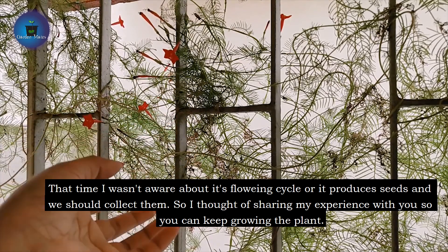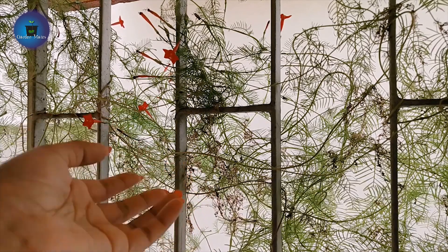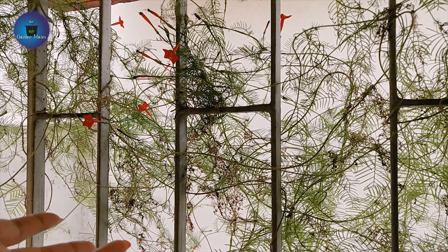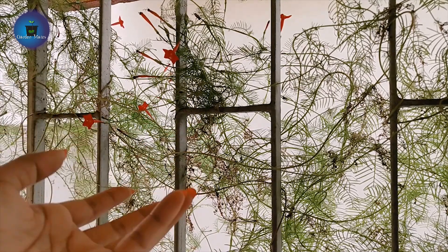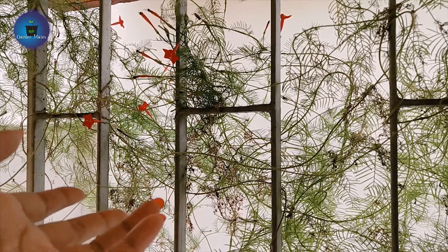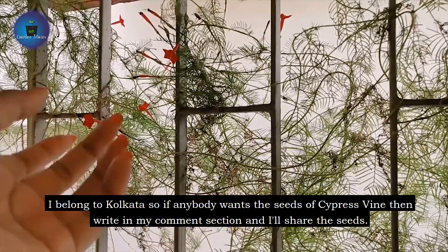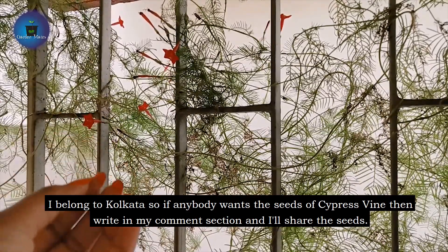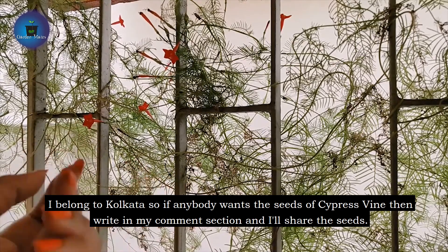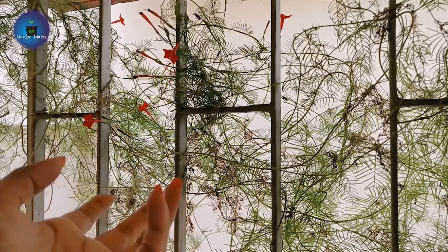I thought I would share my experience with you so you can also grow it from seeds. You will have flowers, and from those flowers you will have seeds to keep growing your plants. This plant will keep growing for years. Since I am from Calcutta, if you want seeds you can contact me — just leave a comment in the section and I will share these seeds with you. That's all for today. Take care and have a nice day.